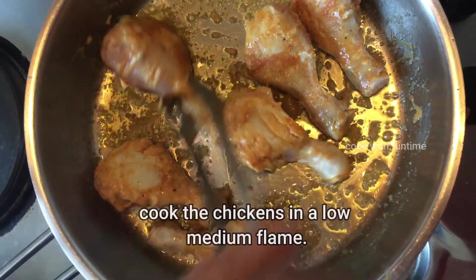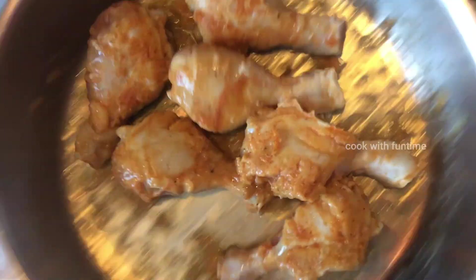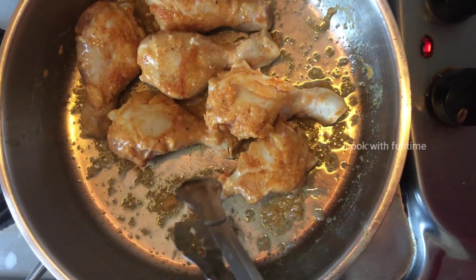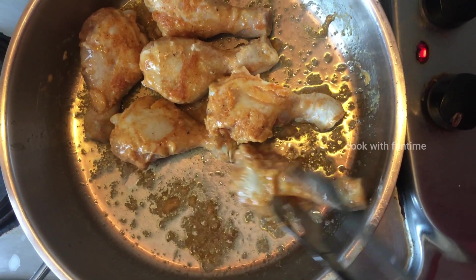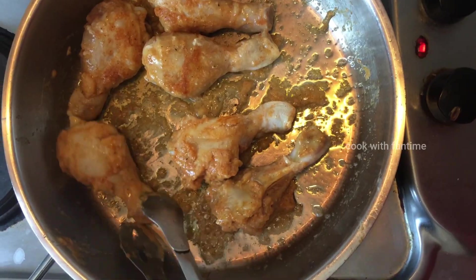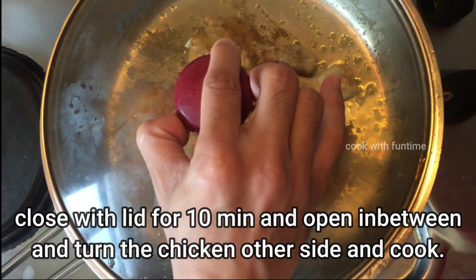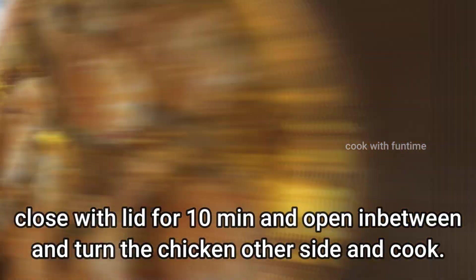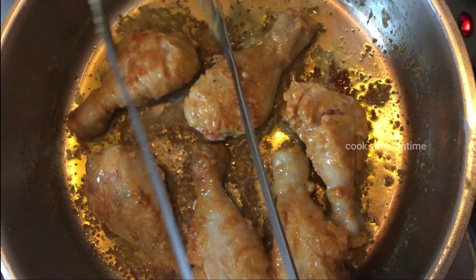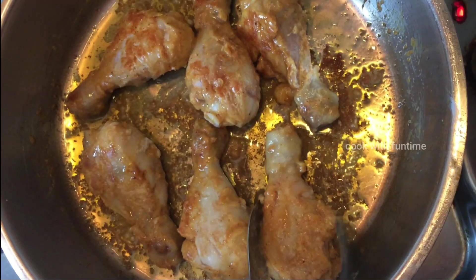Add 1-2 teaspoons of butter. Add 2 tablespoons of butter and cover it on medium low flame. I will cook it to keep the juiciness, cooking it for 10 minutes.